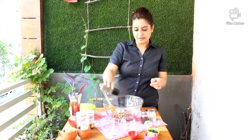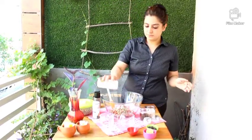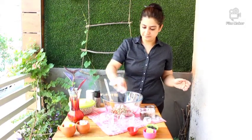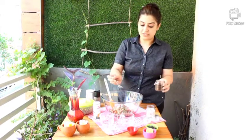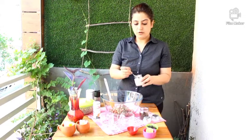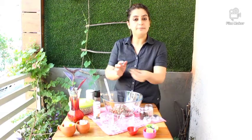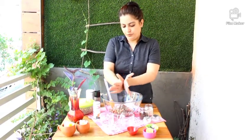First start with the seasoning: crushed black pepper, some salt, chaat masala, roasted cumin for good digestion, black salt for good minerals, and some dry mint leaves for a tangy and beautiful flavor.